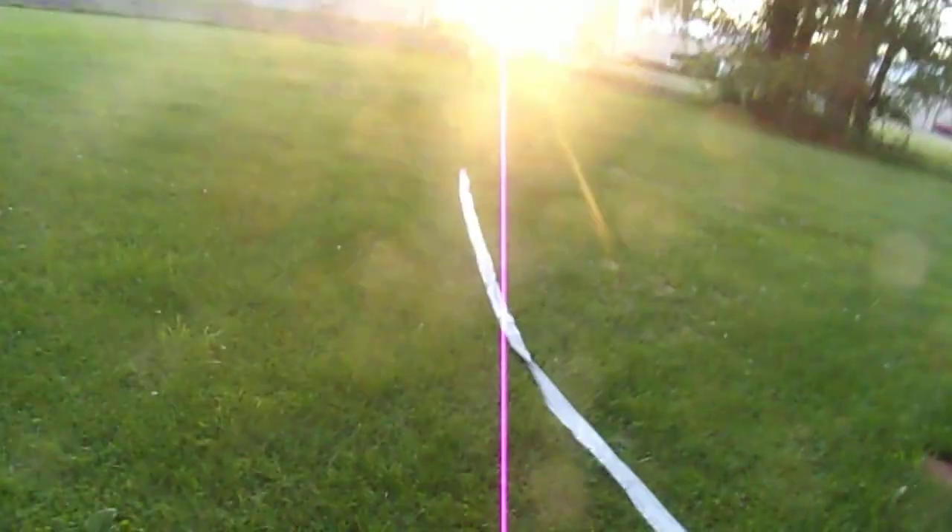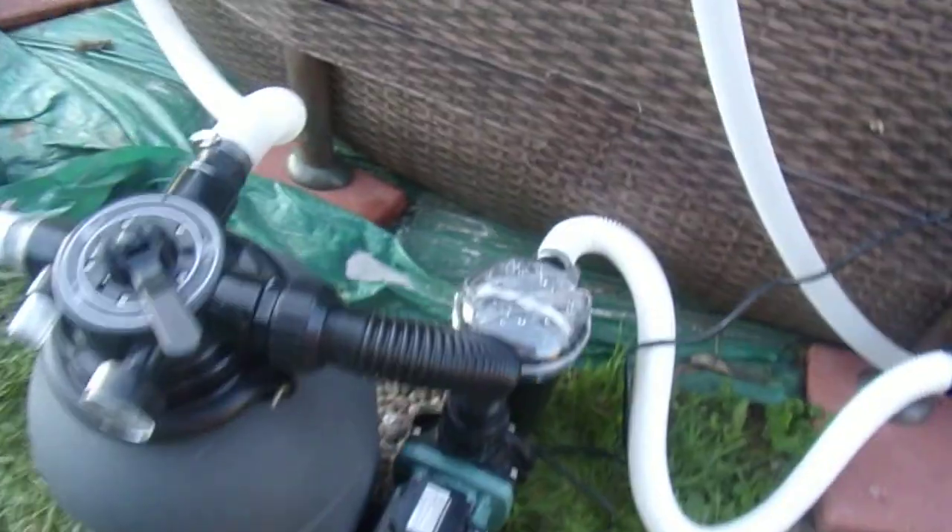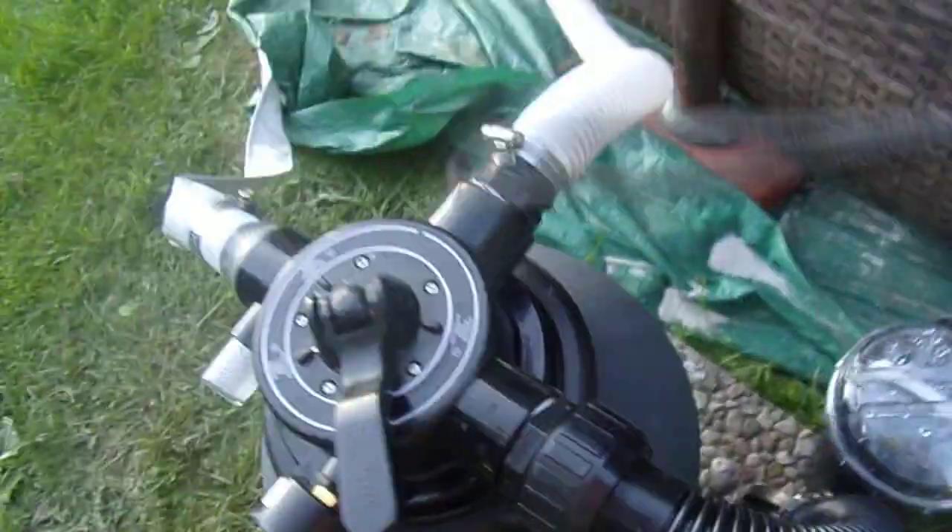You can actually see the water movement. Because this is the waste hose. It's working really good, man. It's really quiet. And as you can tell, it's working.